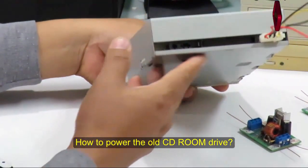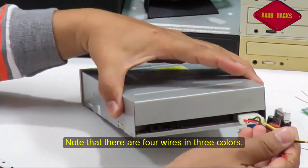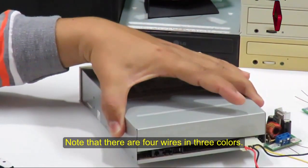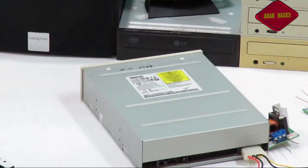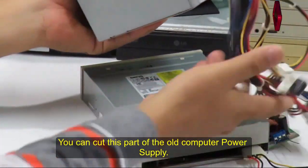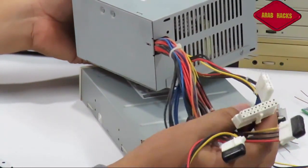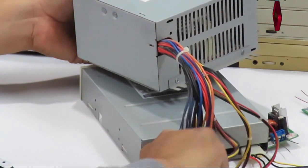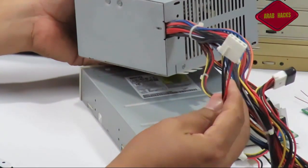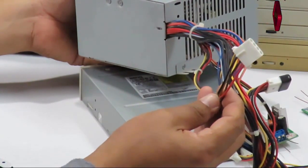هنشوف كيف نغذي السيدي روم. هلاحظ إن أنا عندي أربع أسلاك بأربع ألوان. من فين ممكن أحصل على الجزء ده؟ ممكن تحصل عليه بسهولة من أي باور سابلاي كمبيوتر قديم. بتاخد الجزء بتاع الباور سابلاي اللي كان بيغذي السيدي روم قبل كده وتقصه وتبدأ تشتغل عليه.